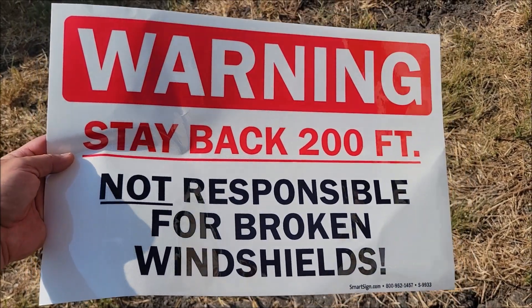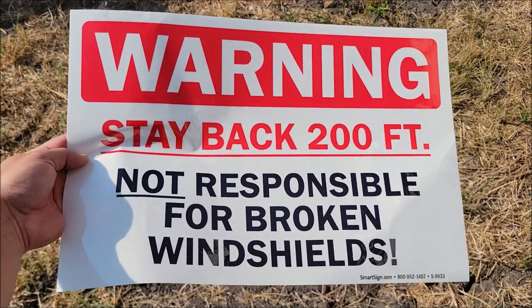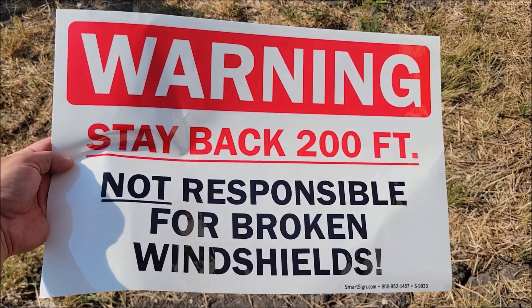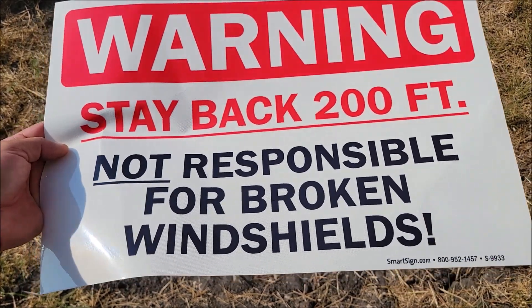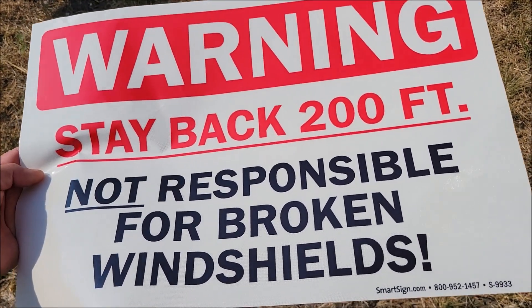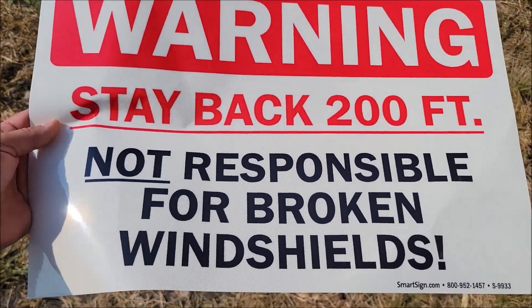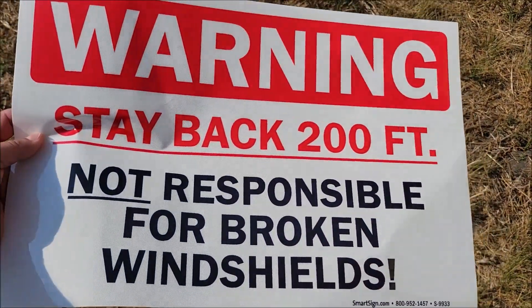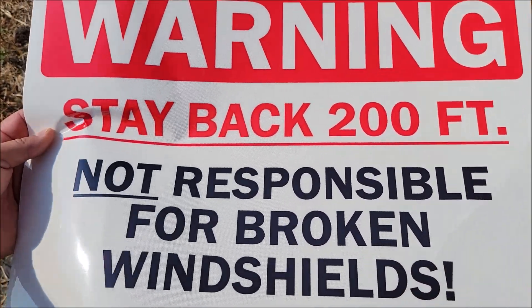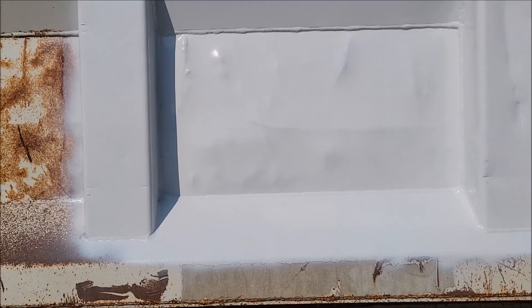I picked up this stay back sign to put on my dump truck. As you can see, that's my hand — that's about how big it is. It's a pretty big sign that should be visible from really far back. It's also reflective, and it's got a really nice thick coating on it. I think this is going to last for many many years based on the quality.